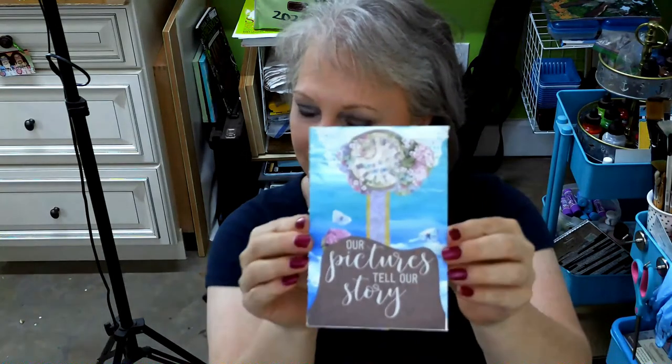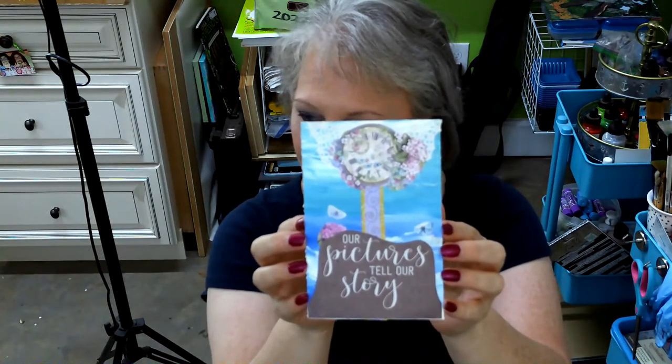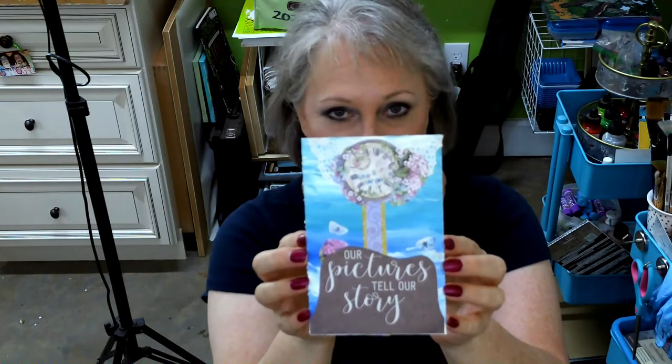I was able to be successful with a recording this morning and I want to show you the video of the card that we're gonna make today. I hope you will enjoy it.